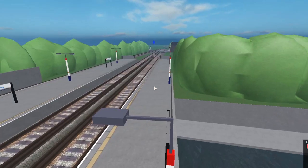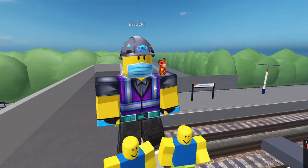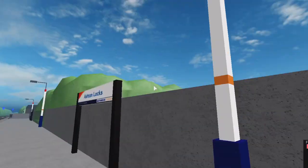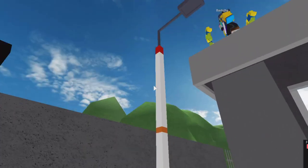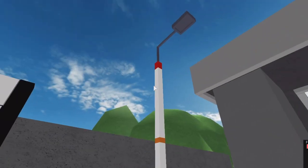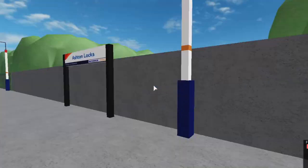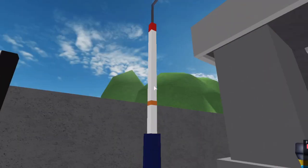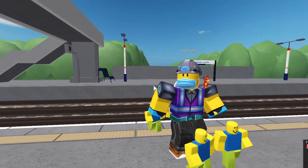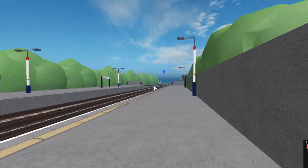The footbridge also gives a clear view of the tracks heading into the distance towards Western Green. There are these really nice poles — the lights remind me of Network South East. I think they're supposed to resemble the Bathwick train livery, which is pretty nice. I don't think they're seen at any other station, maybe Western Green, but I'm probably wrong.